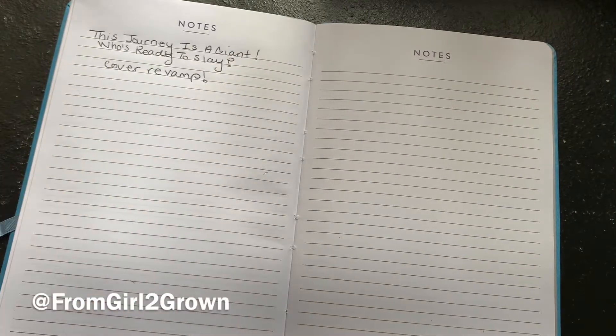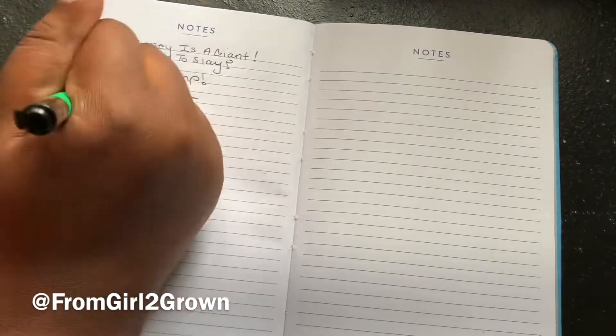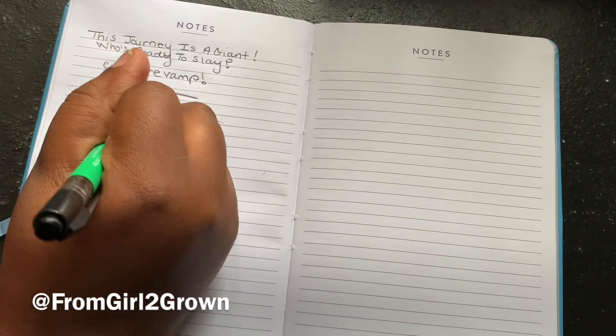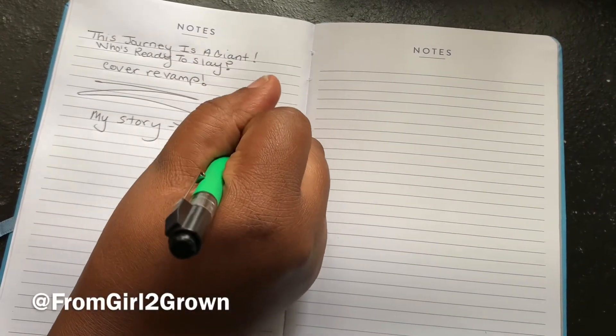As with anything, the first thing you want to do is plan. Ask yourself, what is your book about? Because at first glance, your cover should be attractive, but also give people an idea of what they're about to get into.